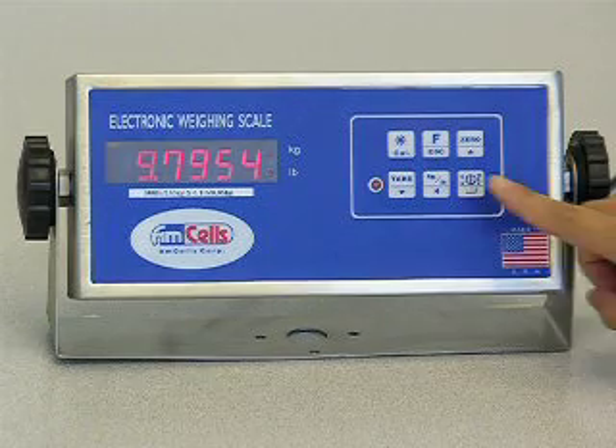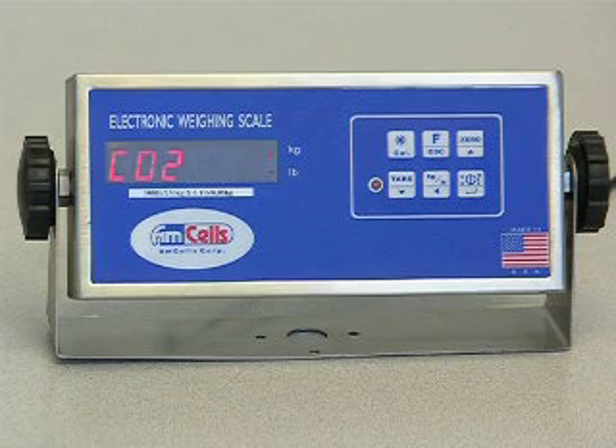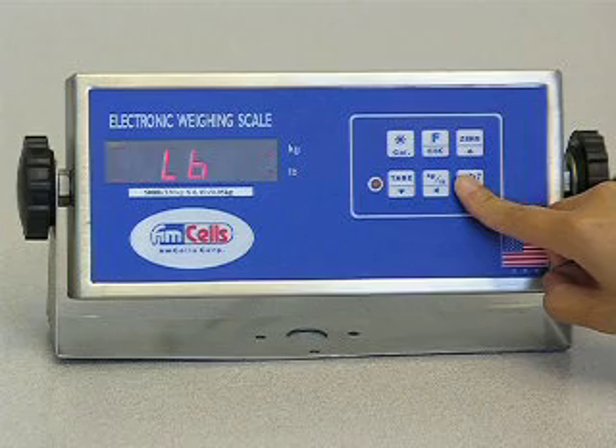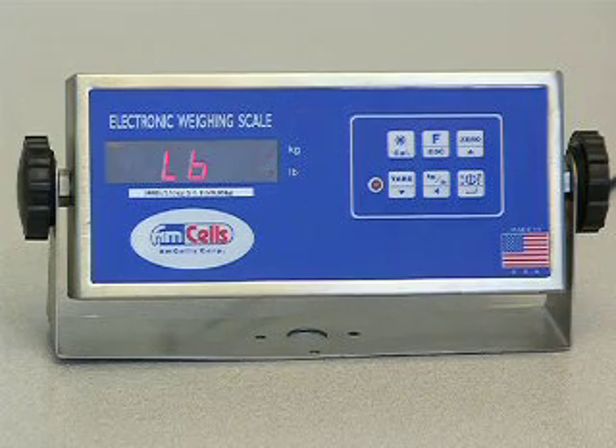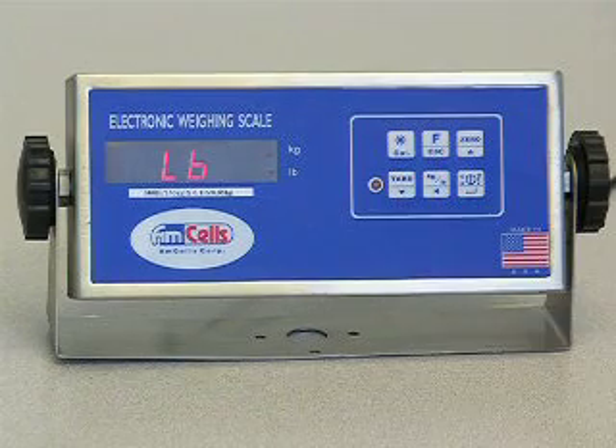Press the ENTER key to show C02. This is the code to set up the unit. Press the ENTER key to show pound. Press UP or DOWN keys to change the default unit to pound or kilograms.